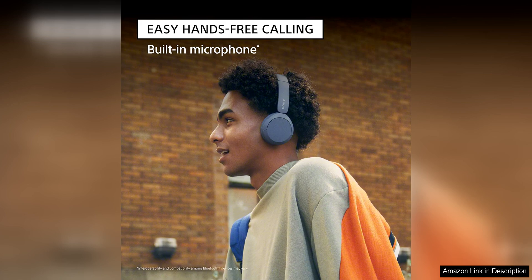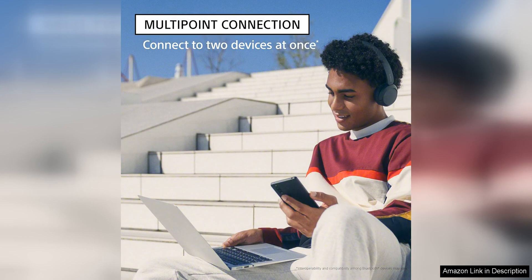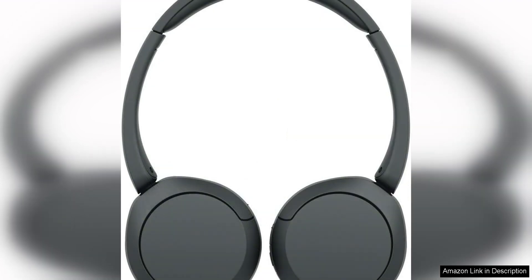One of the standout features of the WH-520 is its impressive battery life. With up to 20 hours of playback time on a single charge, you can enjoy your music without constantly worrying about running out of battery. The headphones also have a quick charge feature that gives you 90 minutes of playback time with just 10 minutes of charging.